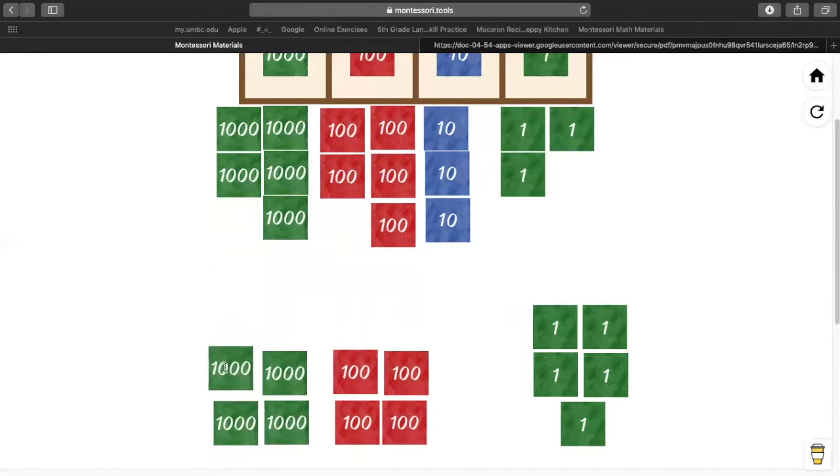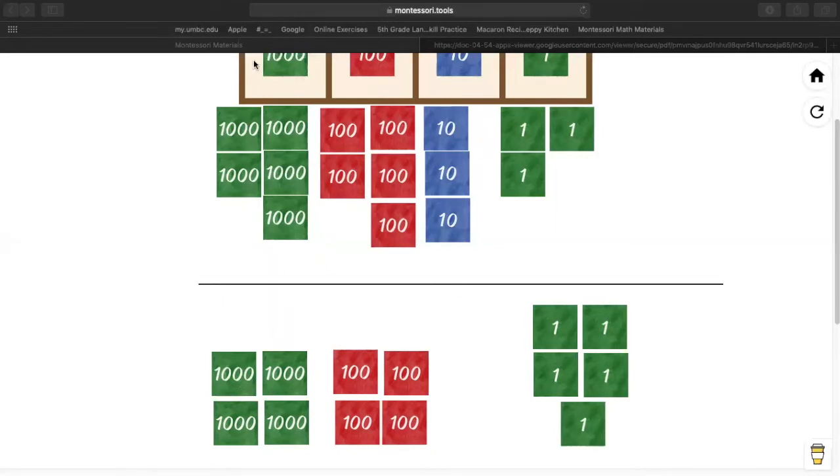So let's check our work. To check our work, we have to check and see if the bottom number forms the bottom number. Do we have four 1,000s? Yes — give me a thumbs up if you have four 1,000s at the bottom. Give me a thumbs up if you have four 100s at the bottom. We'll keep working on it.